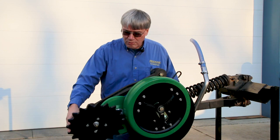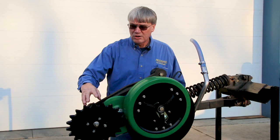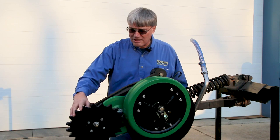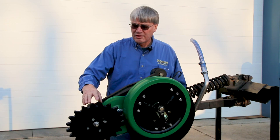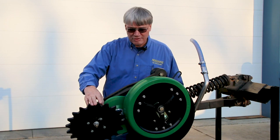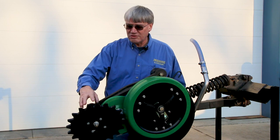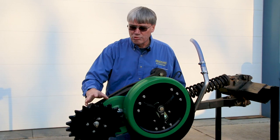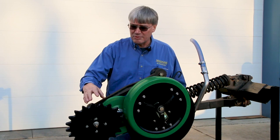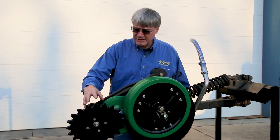This is the 20-point crumbler wheel we designed maybe 12 or 15 years ago. It works much better than the round factory cast wheels, especially in no-till. The fingers are close enough and not aggressive enough to kick seeds out, so they work in conventional soils also, but they're ideally designed to reach through heavier residue in moister soils to close the seed slot better than cast wheels.